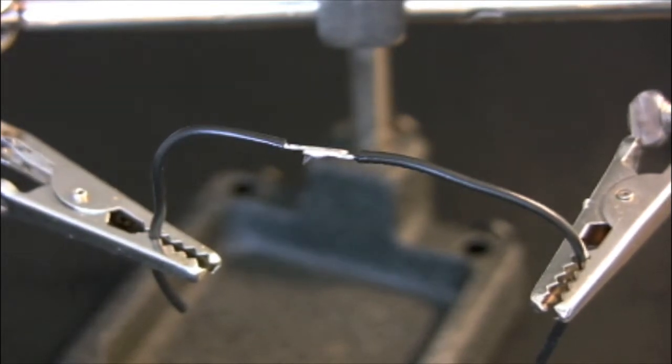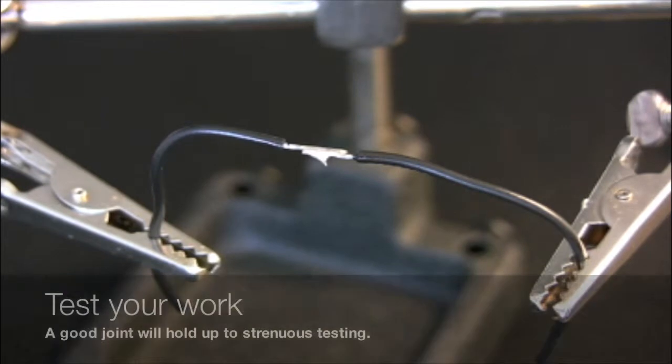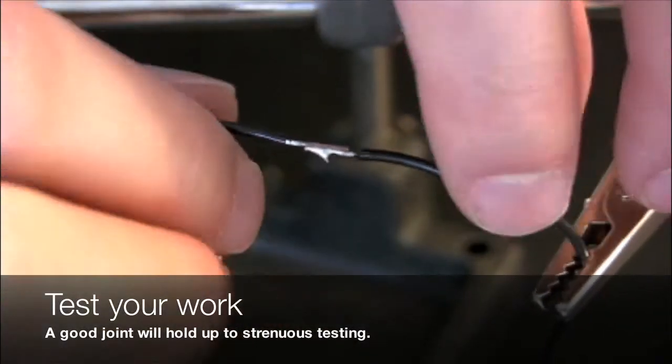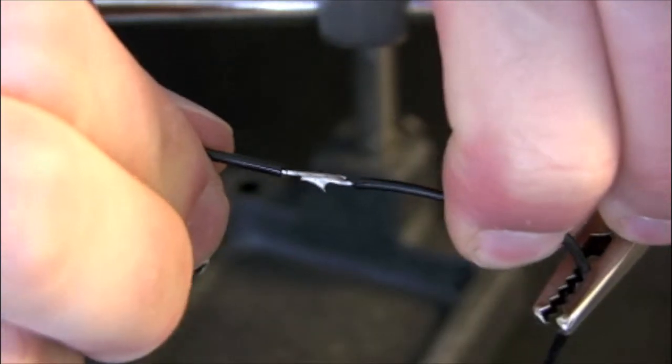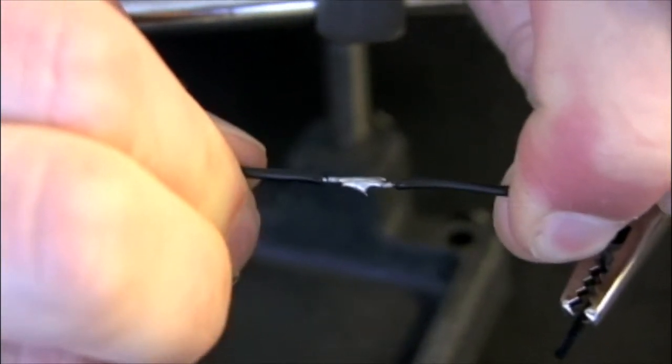If you have successfully joined the two wires, having heated them and the solder together, you should then be able to pull very hard on the two and the join will not come apart. Practice this several times to be sure that you have the hang of this technique.